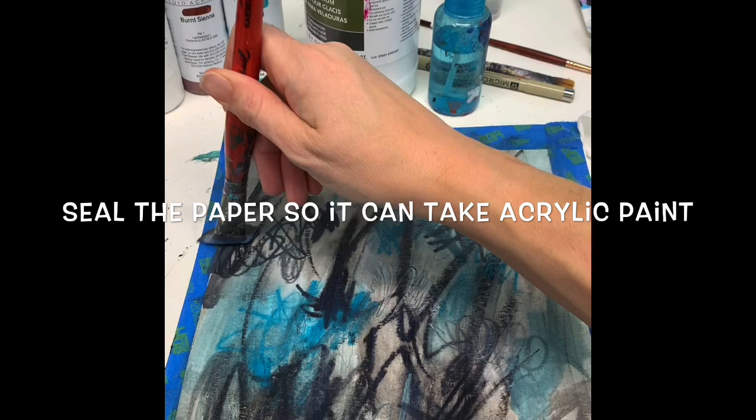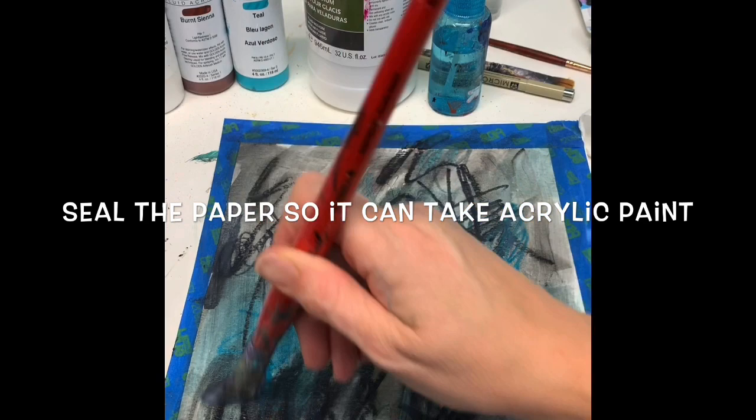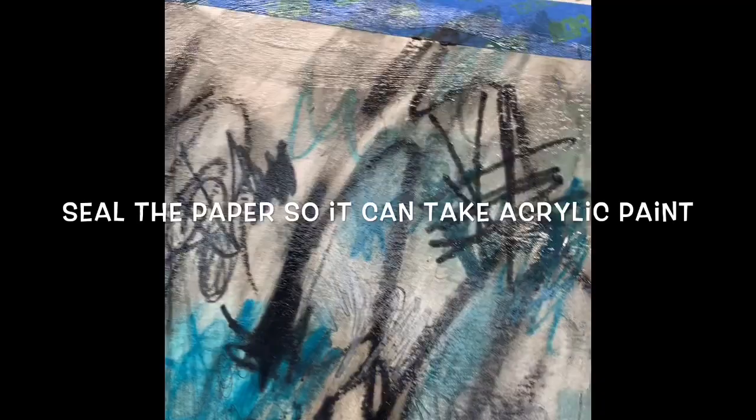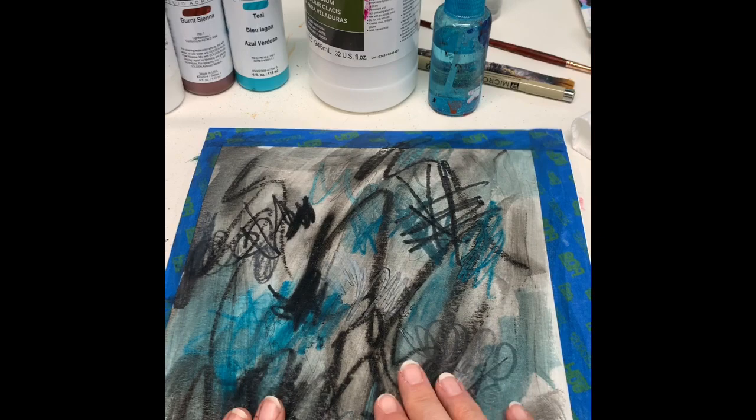A nice heavy watercolor paper like 140 pound, or even 300 pound, would be great. I'm going to quick-dry this — air dry actually took me about a minute. Alright, so it's dry to the touch.